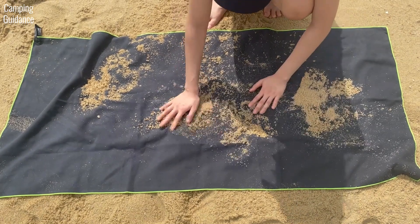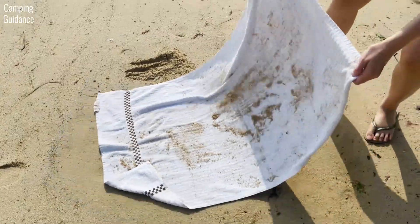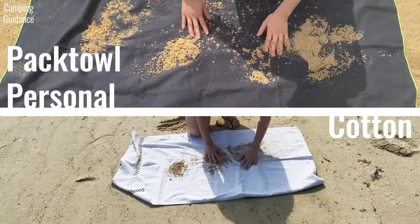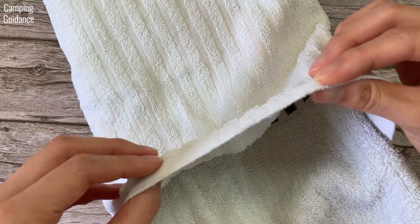For the sand test, I covered both the PacTowel Personal and the cotton towel with sand. Some sand did stick to the PacTowel Personal, though a few good shakes got rid of it. Sand also stuck to the cotton towel, but shaking it did the job as well. Both towels did well in the sand test. The cotton towel might have performed better than you expected because it's not fluffy and has short piles.